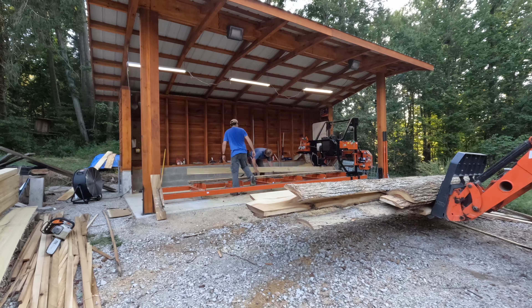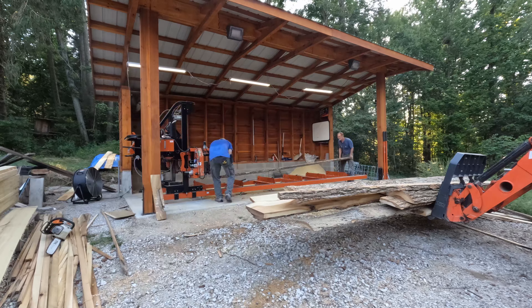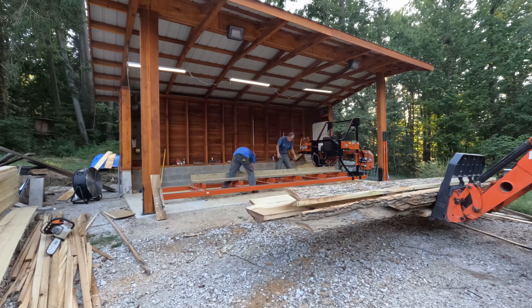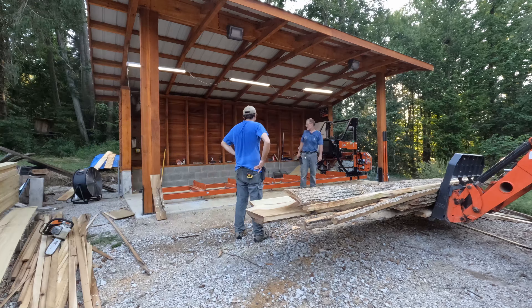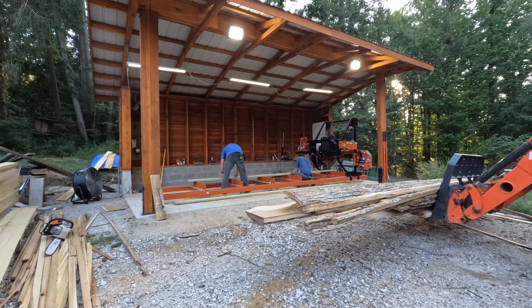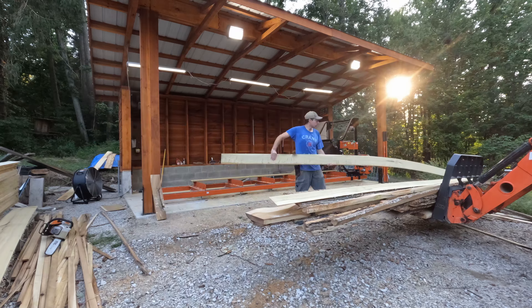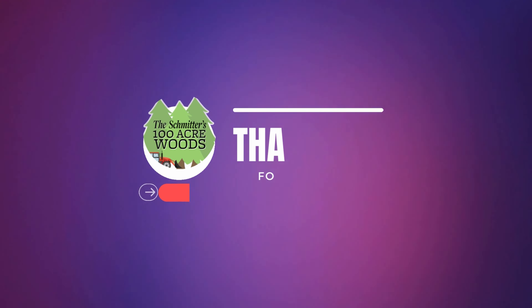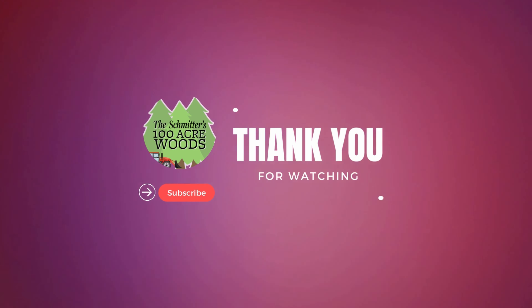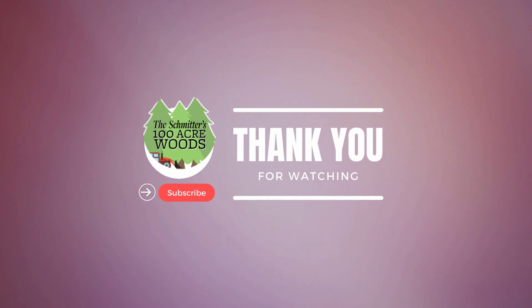We're getting the last of this milled up so we have everything together for the 2x material. Once all the 2x is together, we'll stack and secure it and work on getting it delivered next time we go over. Continue watching as we work on getting all of the material for the chicken coop — hit that thumbs up button, subscribe, and we'll catch you next time.